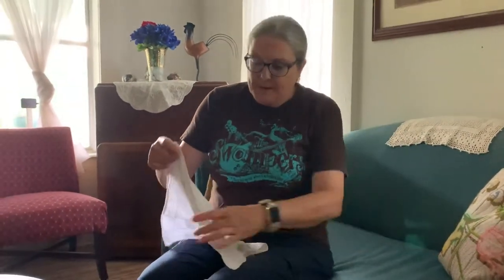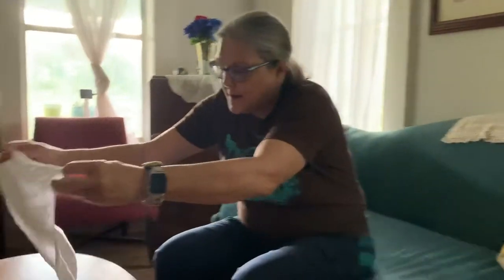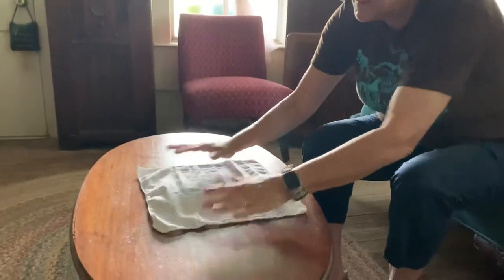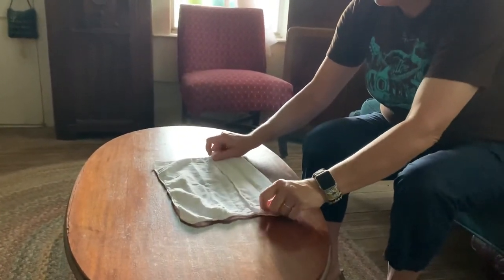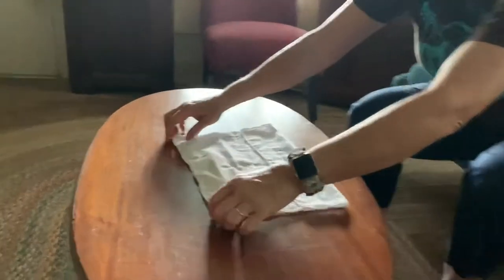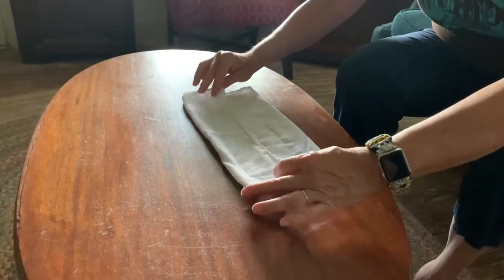Welcome to how to use a handkerchief with Rick's strap. Take your handkerchief, put it on a flat surface. You're going to fold one side in to the middle and the other side into the middle.